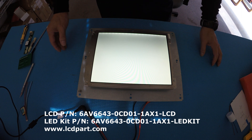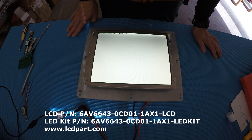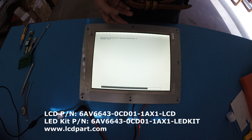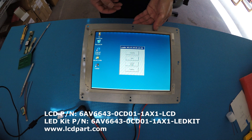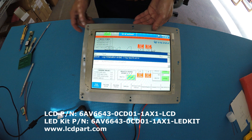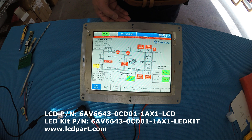This is already upgraded to LED — it's pretty bright, about a thousand nits. Here we go — it's booting into Windows CE. This is the original program. Okay, thank you for watching.